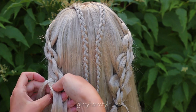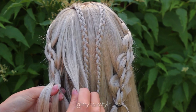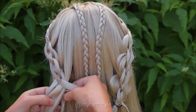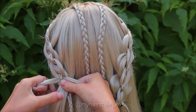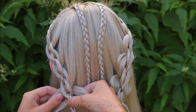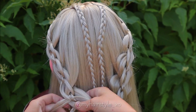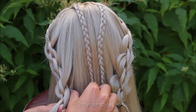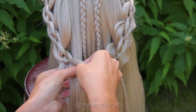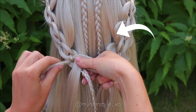Repeat the same on the other side — take the bigger strand, bring it under the smaller one, add hair, and then over the braid. For this hairstyle you need to repeat the same braid on both sides of the head, so keep on braiding until these braids reach together on the back of the head. Don't mind the two braids in the middle — they are just a way to keep hair away from the braiding work.